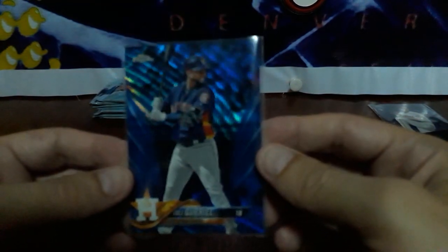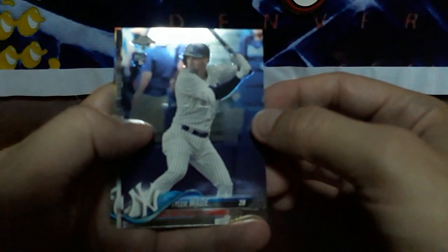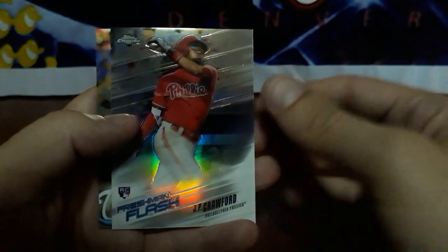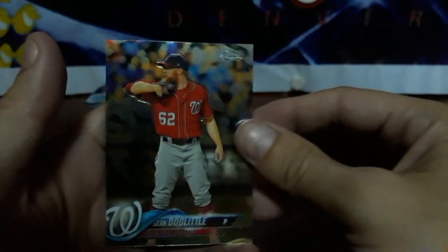Man, it's better than an auto. Oh, look at that — Uli Gariel, nice! Next pack, let's see some more color. See some more Otanis too — we're kind of slacking on the Otani department. At least give me a variation. Got Tyler Wade rookie, Jackson Stephens rookie, J.P. Crawford Freshman Flash — these are so sweet. And a Sean Doolittle.